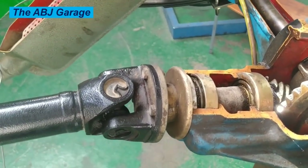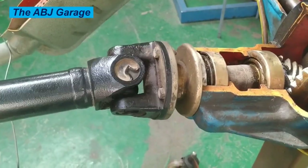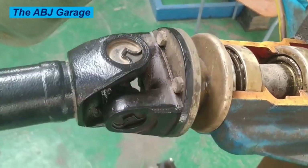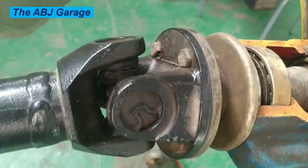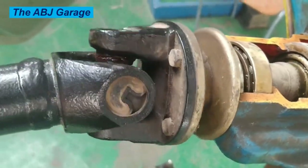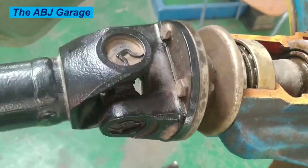When the engine turns the drive shaft, the universal joints allow the power to be transmitted to the differential and then to the wheels. The universal joint is able to flex and bend as the suspension moves up and down, allowing for smooth power transfer.